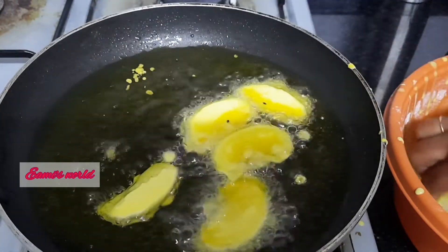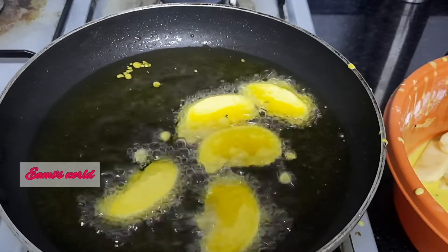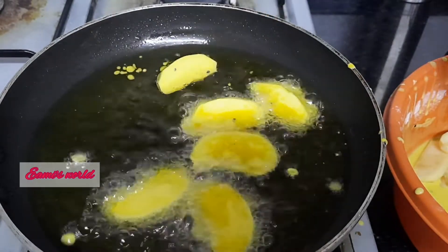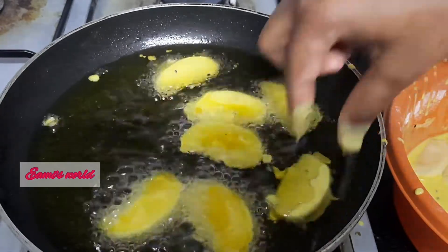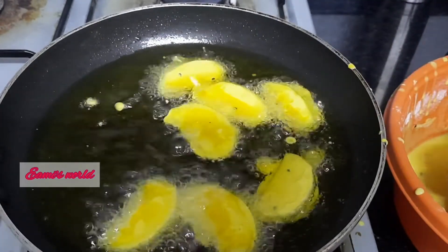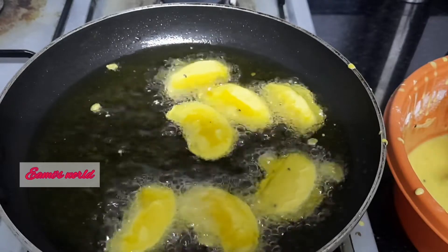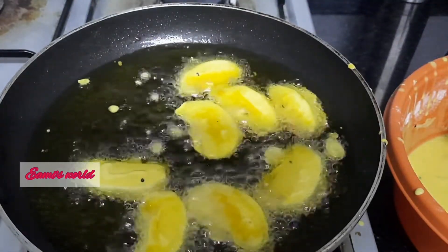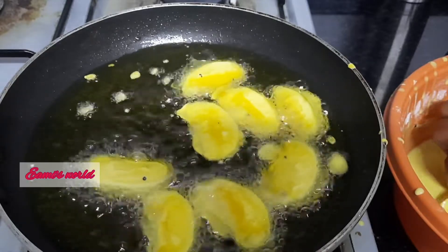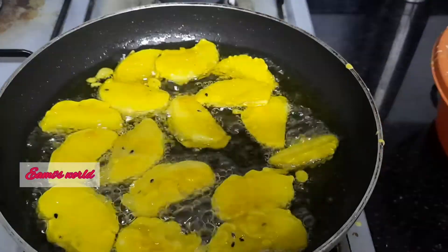We will fry the corn flour in the kitchen. It is easy to fry the corn flour. If you want to try it again, please try it again.